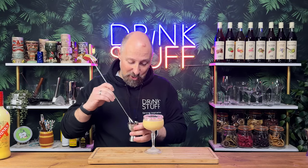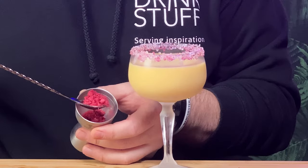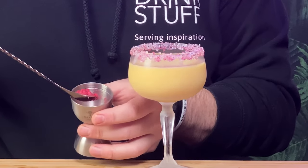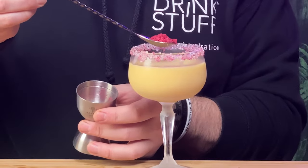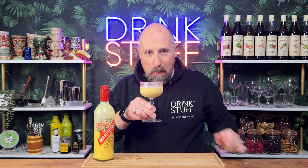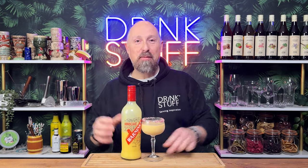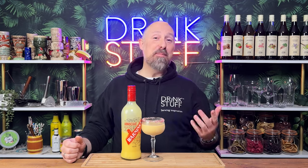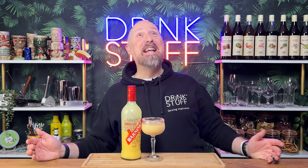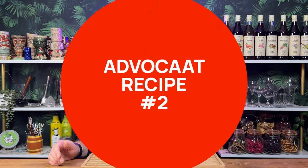You can leave your glass just like this, or I've also just crushed down some freeze-dried raspberries into a powder and you can sprinkle some on top if you desire. That is so good — chocolate and vanilla with custard, and a bit of rum, and a bit of sugar around the rim. Honestly, that is just delicious. That's a great after dinner cocktail.